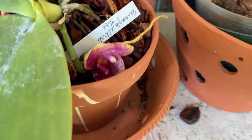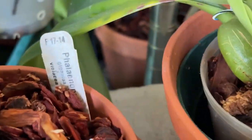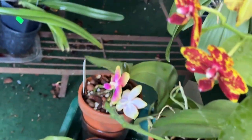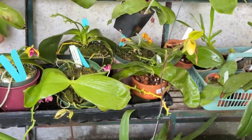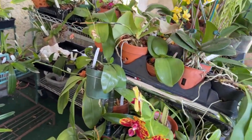And this is my precious Mok Chow Yu — Phalaenopsis Mok Chow Yu. Very fragrant. But the most fragrant right now is this yellow one behind over here. That yellow.